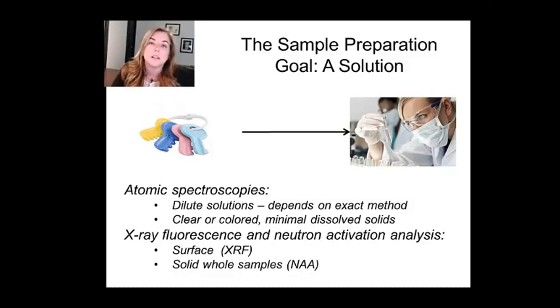In the other case, if you're going to be using x-ray fluorescence, you might need to mill the surface down and make it really flat, but you don't have to do very much to it. Those are really some of the advantages of both of those techniques, which are a little bit less common. NAA is a research technique, and x-ray fluorescence is much more common, but not something we're going to spend a lot of time on.